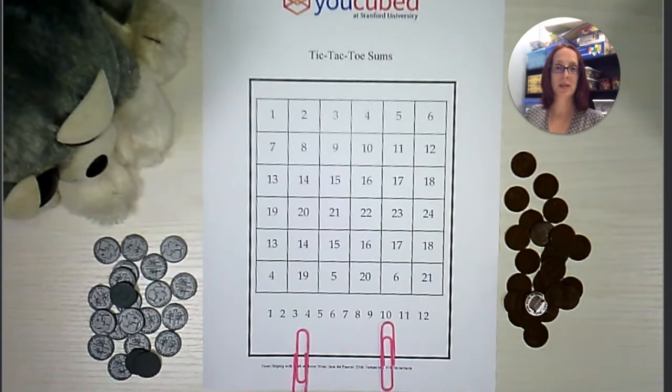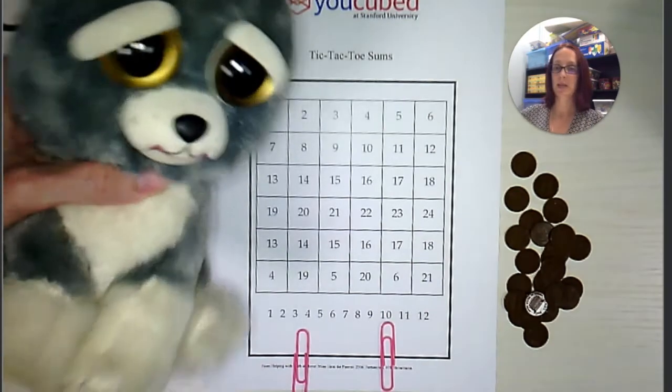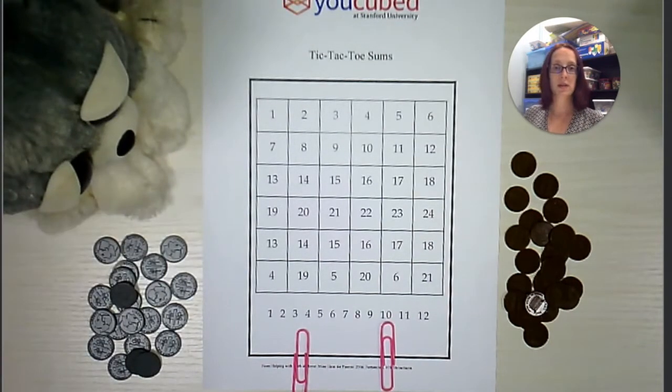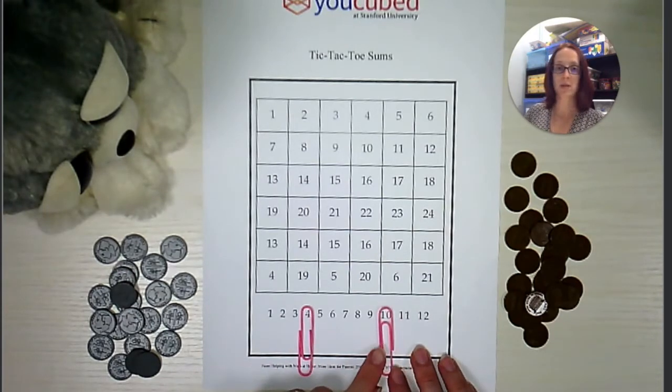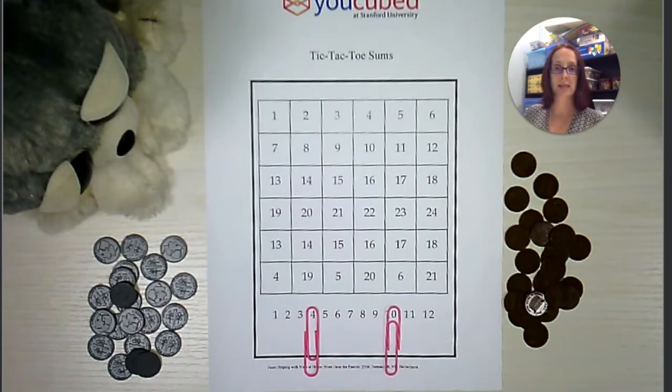This is a game for two players. I will be playing against Sammy here. We're going to start the game by just choosing two random numbers from the bottom — four and ten. The first player to go will move one paper clip and then add those two numbers together.